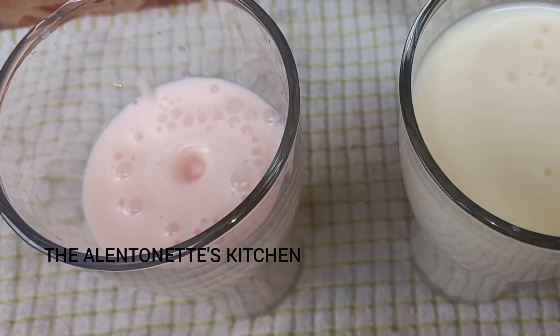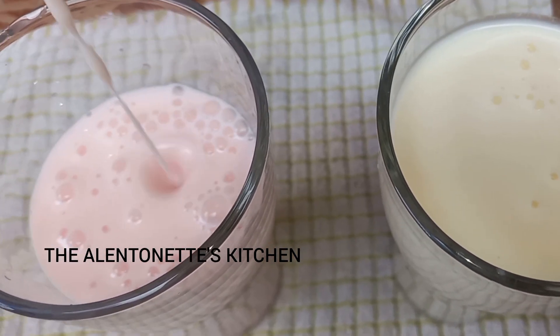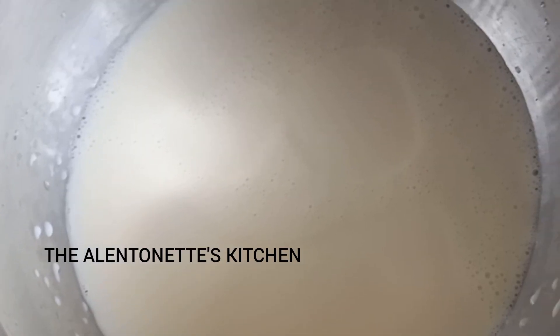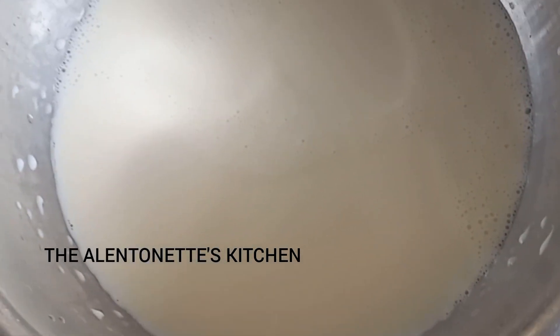Hello amazing people, welcome back to the Alentonets kitchen — it's been a minute, I've really missed you guys! Today you're going to be preparing yogurt. The first step is you pour your milk into your sufuria or your cooking pot and you boil it.